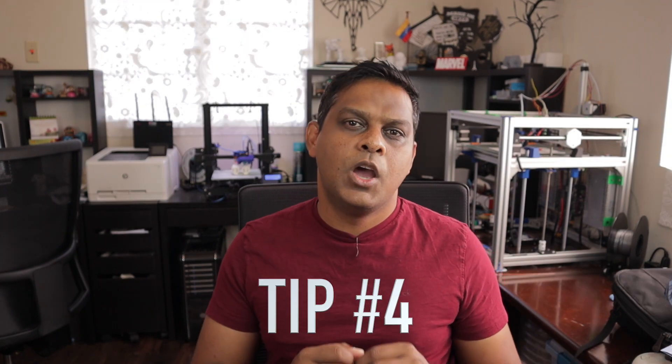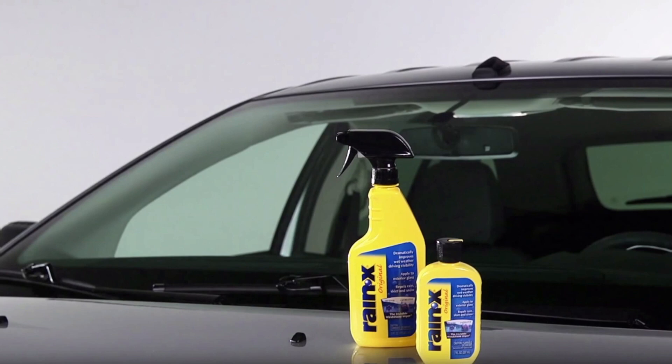Tip number four. Most of the time people have problems with their prints sticking to their FEP, and this could be solved with a very easy trick. What you want to do is get some three-in-one Teflon spray — or I use Rain-X, which is used on your windscreen in your car and is also Teflon-based — and put a little bit on the FEP before you pour in your resin. This really helps make sure that the print actually peels away from the FEP when it's printed and doesn't get stuck there. If you are having problems with your prints sticking to your FEP, this might be a good tip to try.